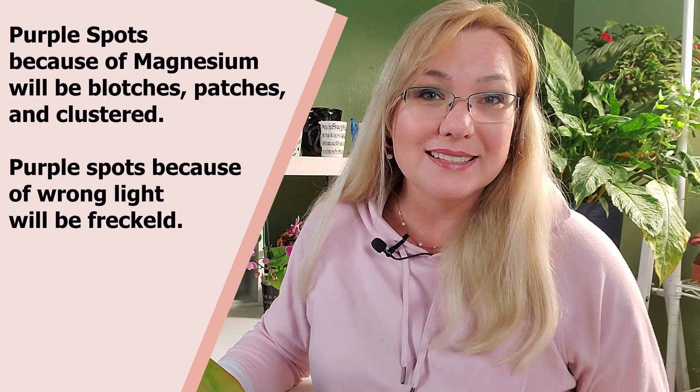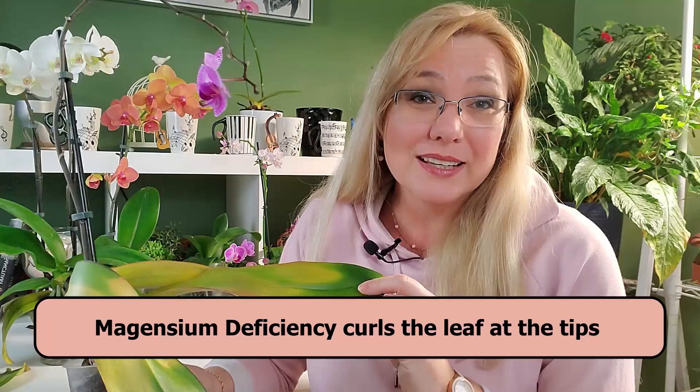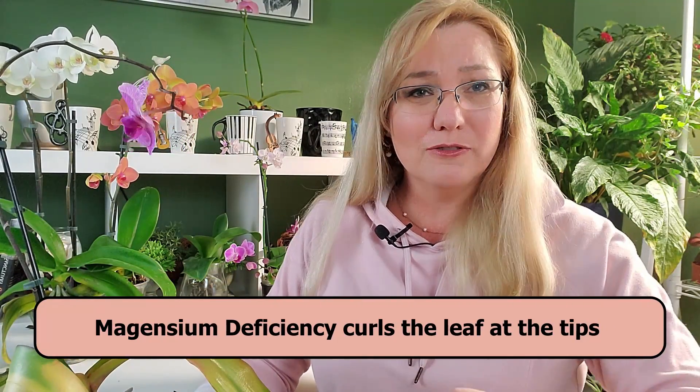Another thing magnesium does is activate enzymes, really putting those enzymes to work to keep the orchid healthy. If it's lacking magnesium, the orchid is going to be overall sickly and limp — without enzymes, orchids can't be strong and firm. Look at this poor orchid: it's been without several nutrients, not only magnesium. Those cells aren't firm, so anything that twists a leaf will cause it to stay that way because it doesn't have the resilience to bounce back.